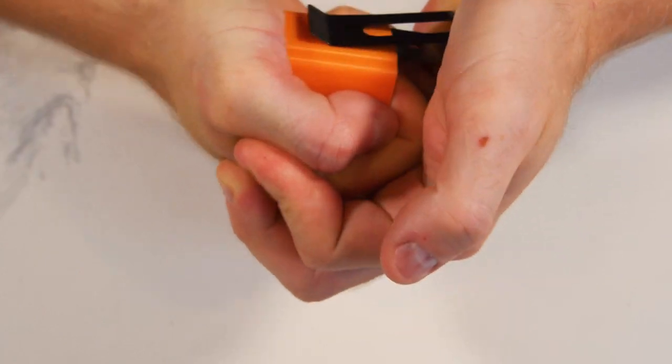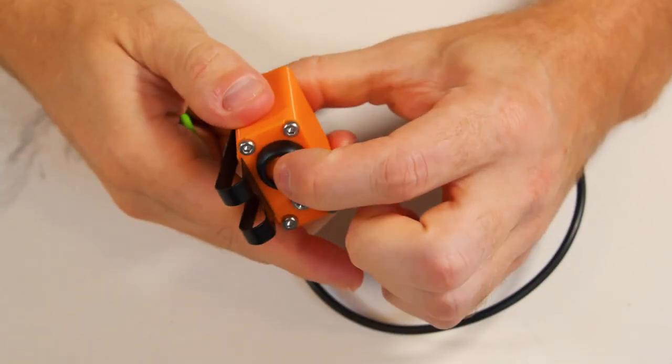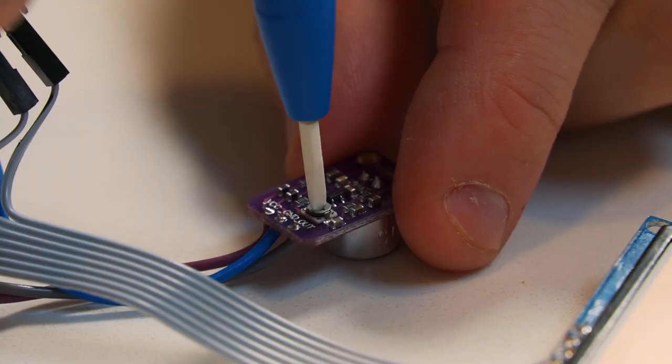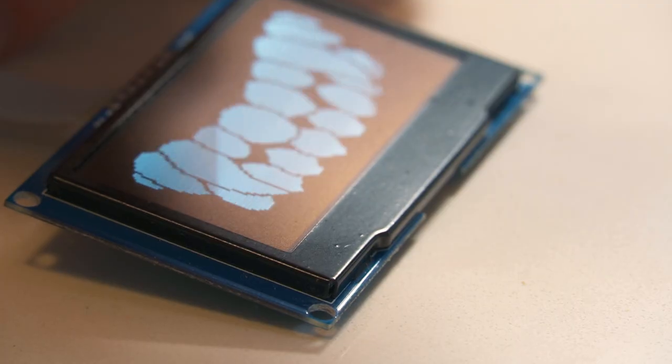Let's first assemble the control box by pushing in the belt clip, wiring it up, and fastening on the front cover. Let's quickly test the circuit before shoving it into the mask — we can properly set the output on the electret microphone and perform a quick sound test. Check, check, one, two.